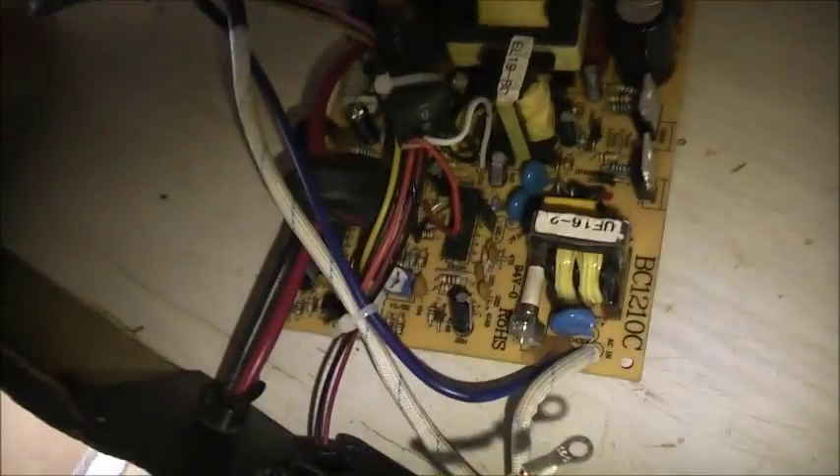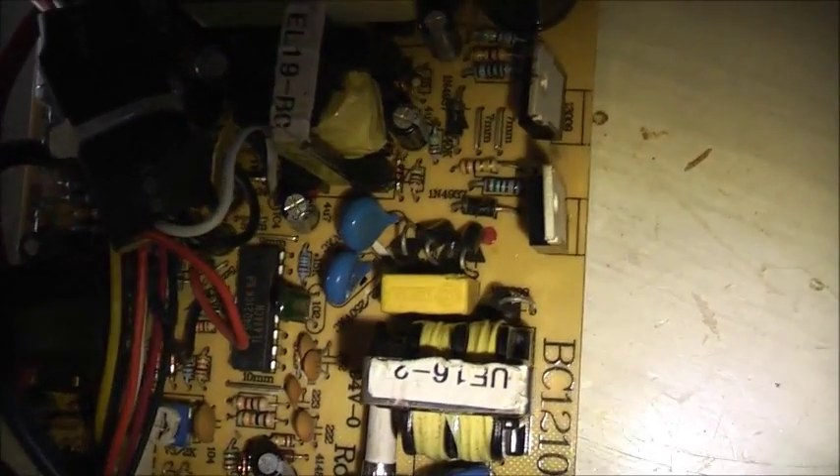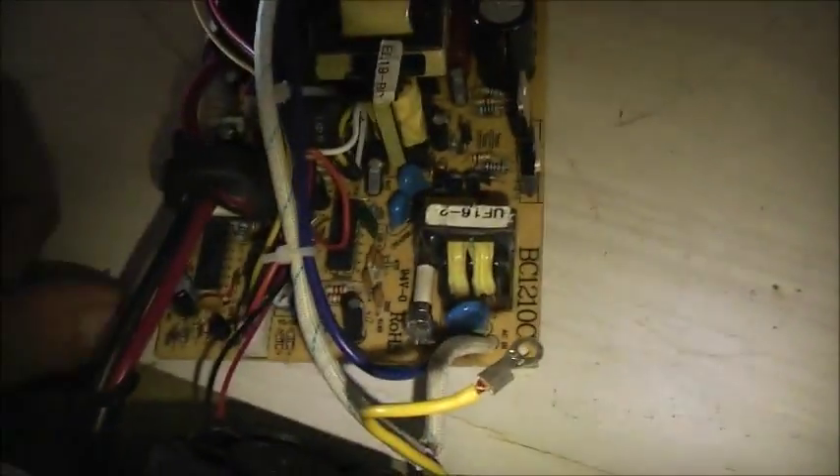Now let's get the soldering iron up and replace them and do some more testing. I have tested those and half of them are shorted across, so they're bad. I've processed those 4 diodes. Let's do my little test and see if it changed anything.